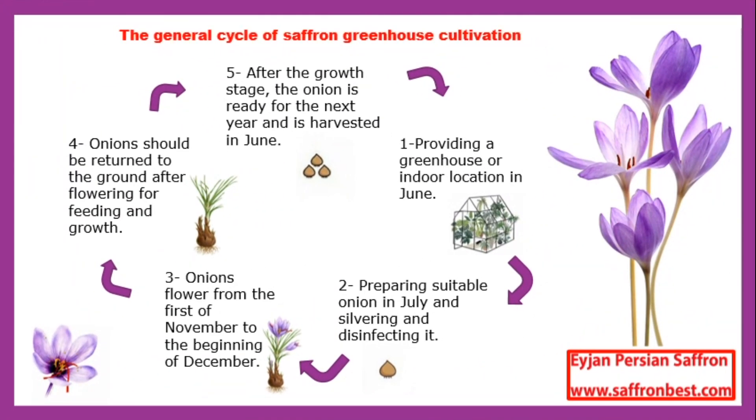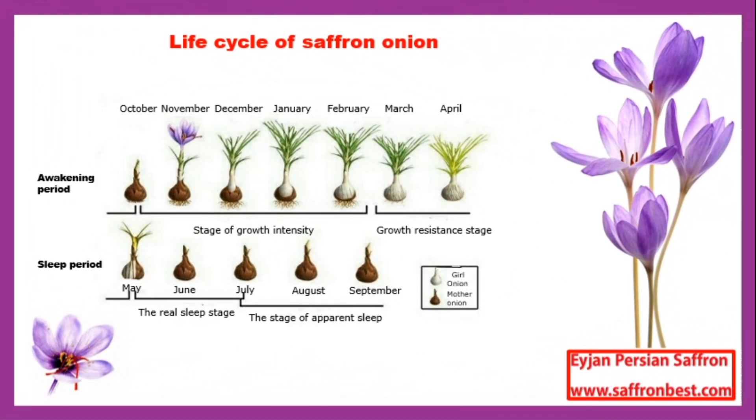There are five steps in the general cycle of the greenhouse method. One: providing a greenhouse or indoor location in June. Two: preparing suitable onions in July, then silvering and disinfecting them. Three: onions flower from the first of November to the beginning of December. Four: onions should be returned to the ground after flowering for feeding and growth. Five: after the growth stage, the onion is ready for the next year and is harvested in June. The life cycle of the saffron plant includes two stages: awakening and sleep.